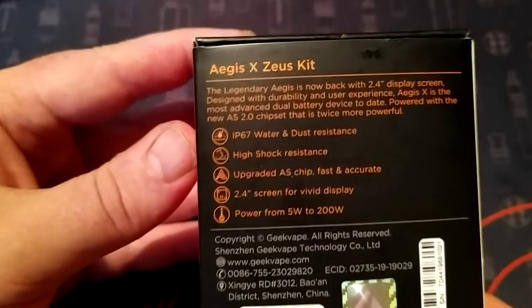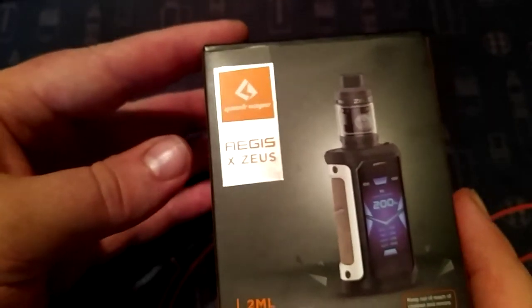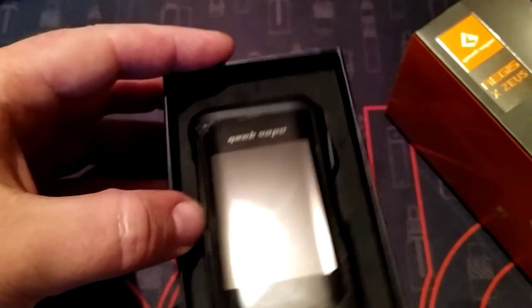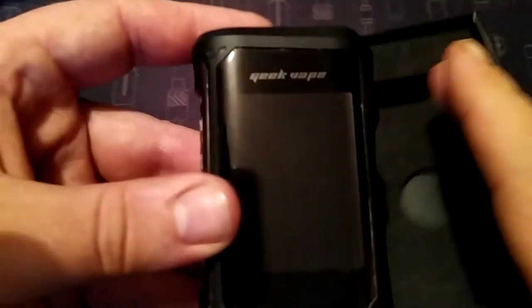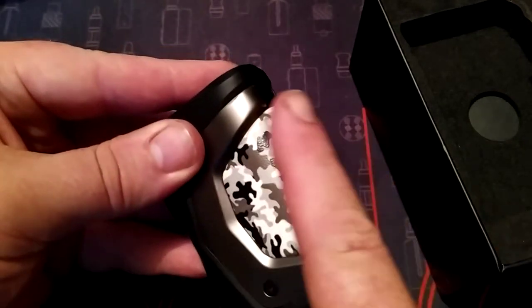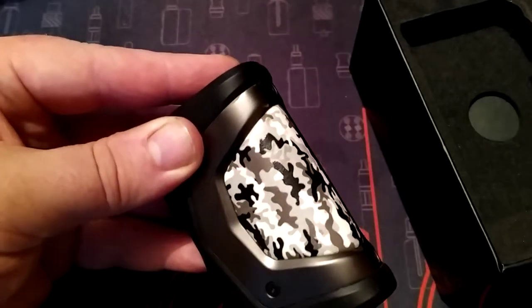I'm more of a tank collector than a mods collector. I just want a mod that's reliable and works, and Geek Vape does that for me. I'm going to take this sleeve off - got a nice Geek Vape box, the usual black box. There we go. I have been using this so sorry if it's a bit marked up. I love this design - I also have it on my Legend.